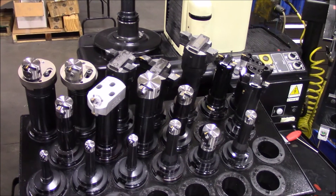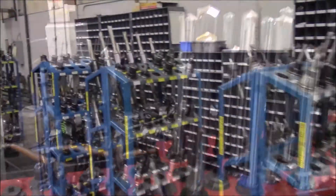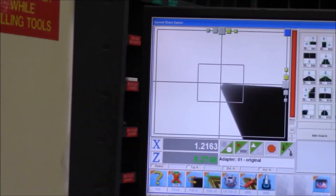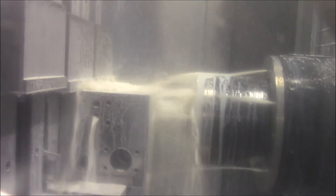To assure accurate manufacturing of logic valve body designs, Damon has dedicated tooling for eight different valve sizes. Our financial commitment represents a $250,000 capital investment in dedicated custom tooling for machining logic valve cavities.